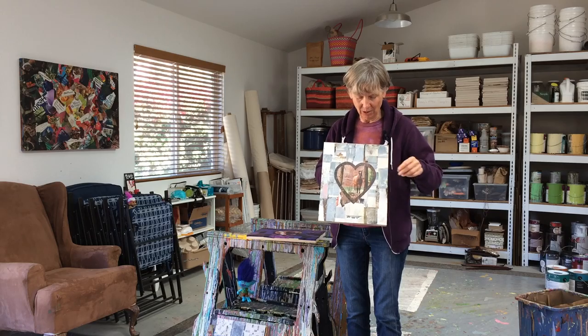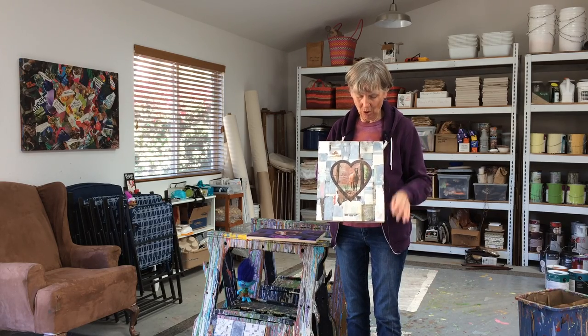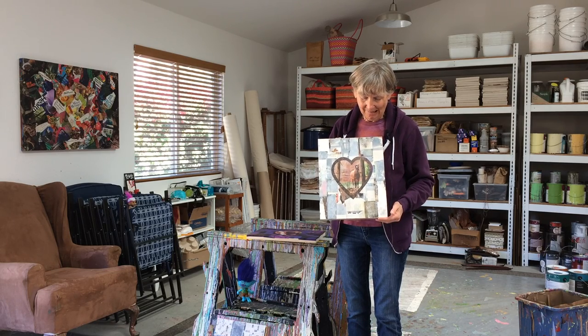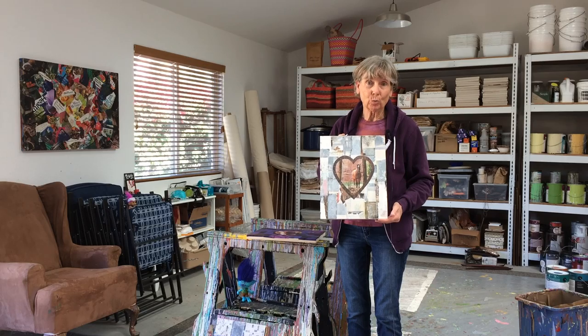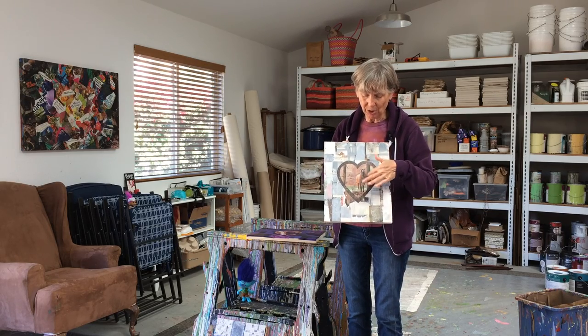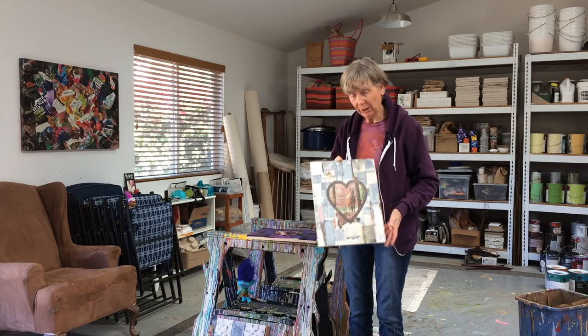netting on top of it, and I pulled the netting off and it pulled off the top layer of collage paper, which actually looked really good. So I sanded it down, put the horse on top with the dirt background on the heart, and this piece turned out really good.